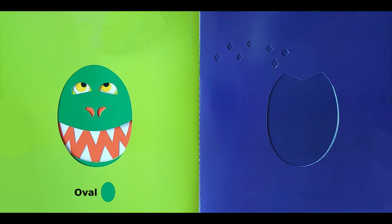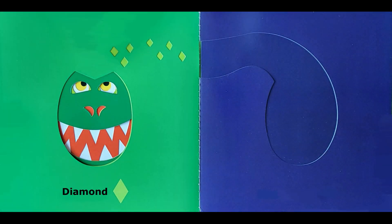An oh-so-smooth head. Oval. And many, many scales. Diamond. Have you guessed?